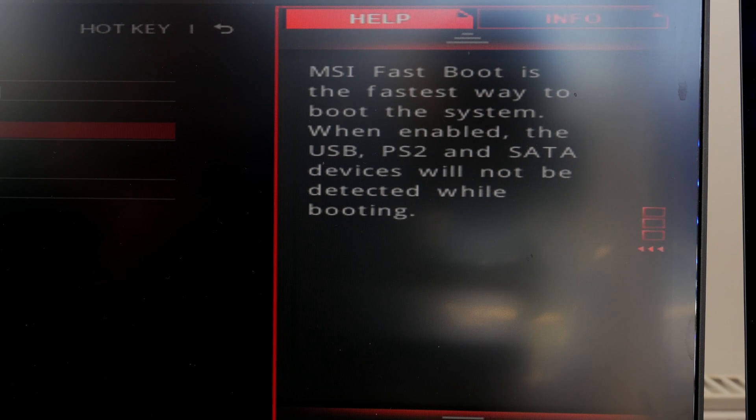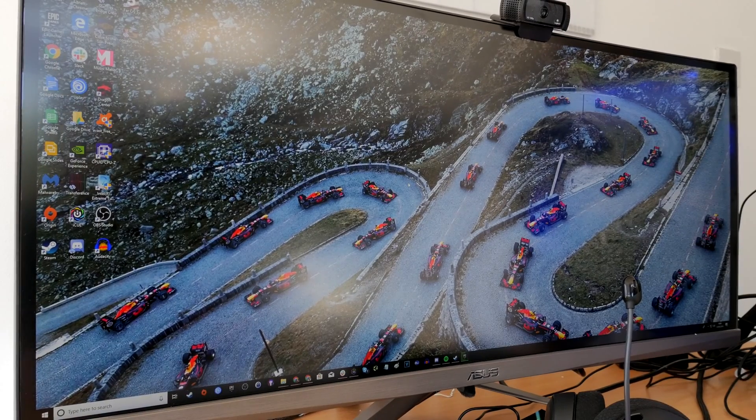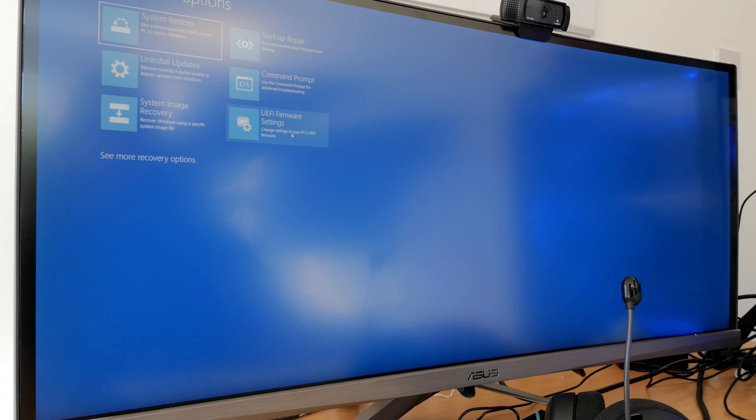MSI fast boot is the fastest way to boot your system, but when you activate it you also disable USB connections, which won't be detected when booting. That means you'll struggle to enter your BIOS afterward because you need to press Delete. However, there is a solution: in Windows, press the Shift key and click Restart. You'll see a menu — click Troubleshoot, then Advanced Options, then UEFI Firmware Settings, which will restart your PC and put you back into the BIOS.